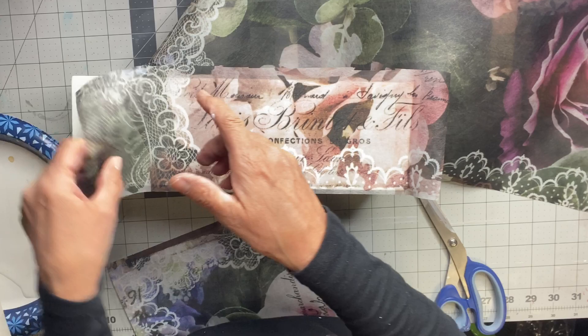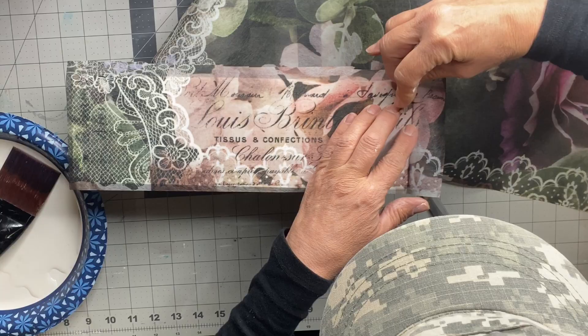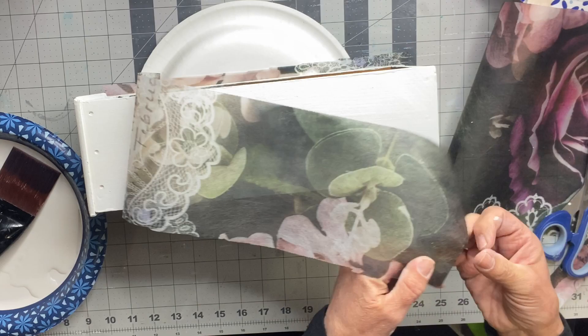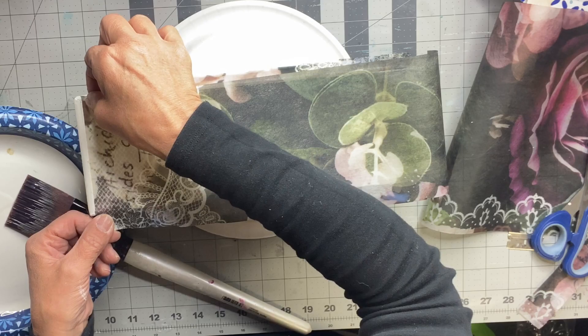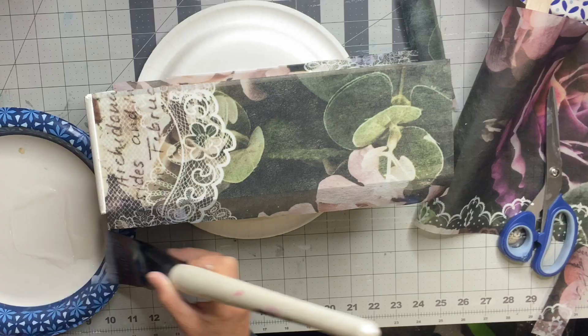I'm going to start by applying my one-hour enamel and laying down the tissue. You can either use a razor blade or scissors to cut off excess — there was a little jog in the back of the drawer I had to shape around. This can be done either wet or dry. Going to the other side and applying another panel, which has a little bit more of the darker green with the lace and florals, but it's all part of the same tissue paper.